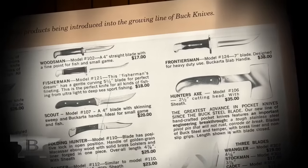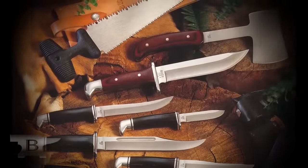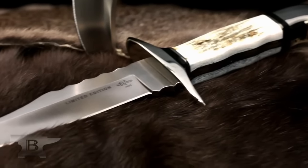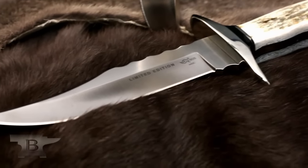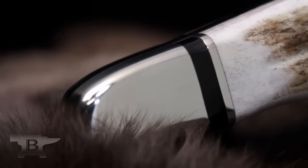We got together and started talking about what the perfect knife would be that we were all excited about. We used the 124 as a base because it was around back then. We used 440C steel because that's what we used 45 years ago. We weren't sure we were going to have a chamfer, so I came up with a couple of samples and they decided on this one. With the chamfer in place, we did some customizing and decided to go with a different handle look than the regular 124 — we put the elk handle on it, with buffalo horn inserts and nickel silver inserts.